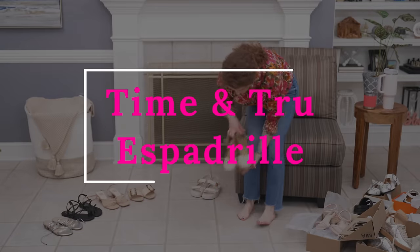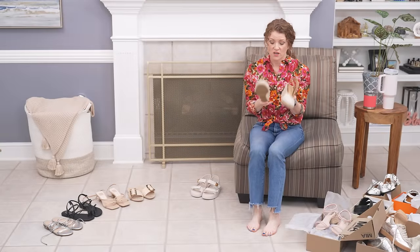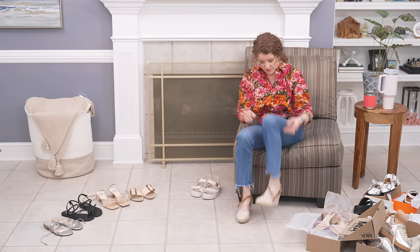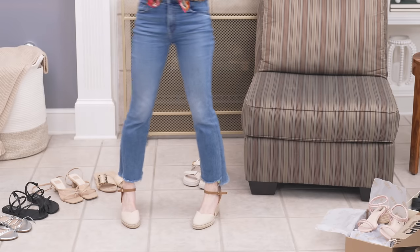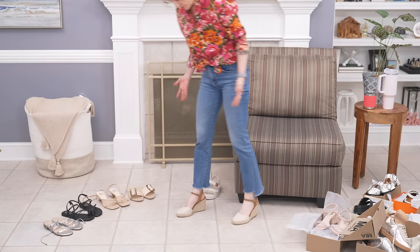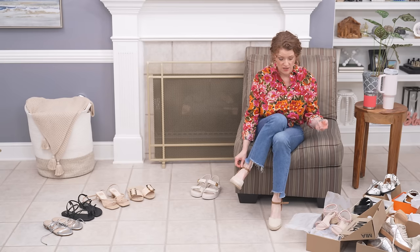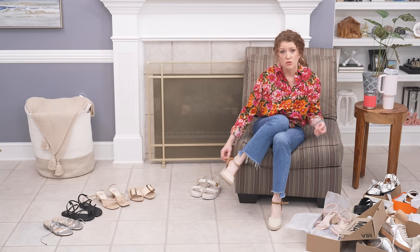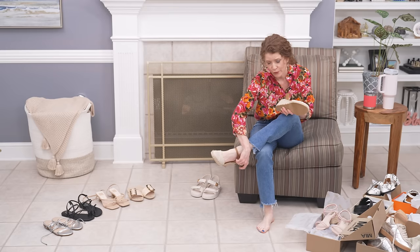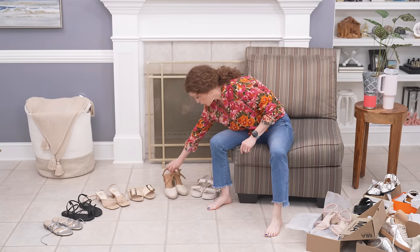I've talked about these before — this is a Walmart shoe, a great espadrille by Time and True. I've styled these in a lot of my videos. They fit really well for my narrow foot. I think they were around $30, which is really good. I think an espadrille — whether closed toe like this or open toe — is a really good shoe to have in your wardrobe for spring and summer. I've been looking for a newer one since mine is old, so if you have an espadrille recommendation that would work for my foot, let me know in the comments.